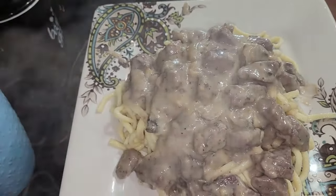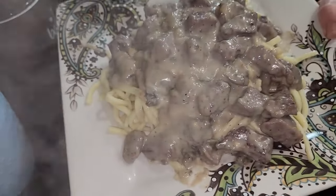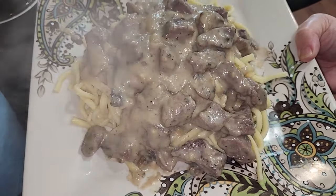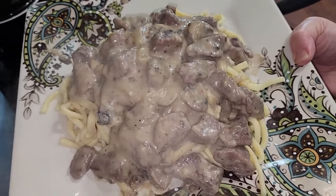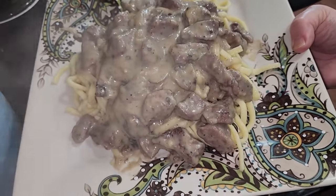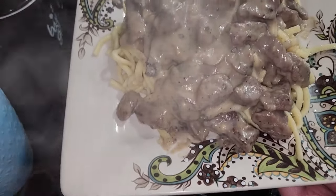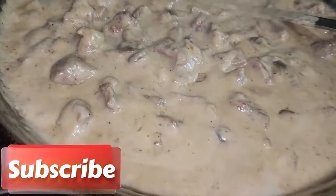I thank you so much for watching the channel today. Subscribe if you haven't already, like and share the video — it helps my algorithm and gets it out to people that haven't watched yet. Thank you so much for watching and have a nice lovely dinner. Thanks guys, and until next time I'll see you in the next video!